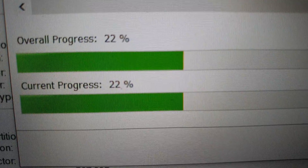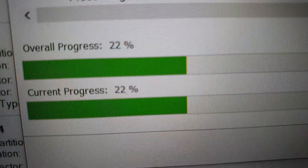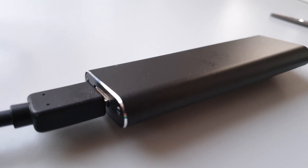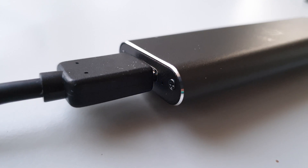Seriously fast transfer in this case. I'm using USB 3.1 with the enclosure, so it's really fast. You can also see it blinking there — it's very alien-ish.